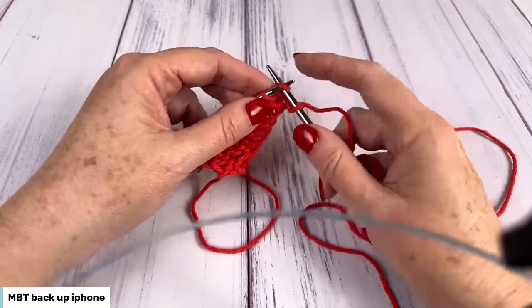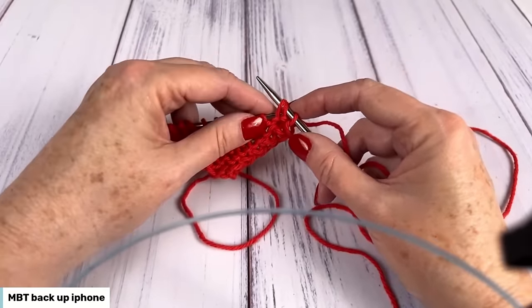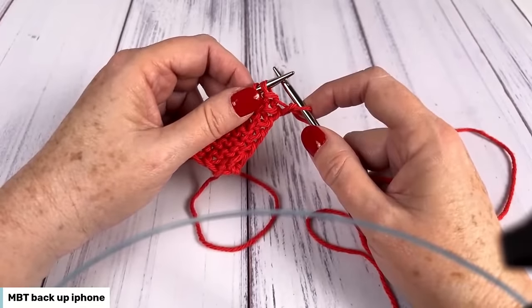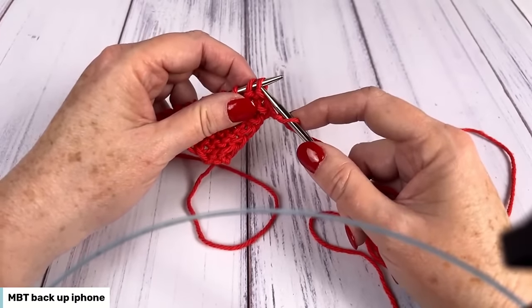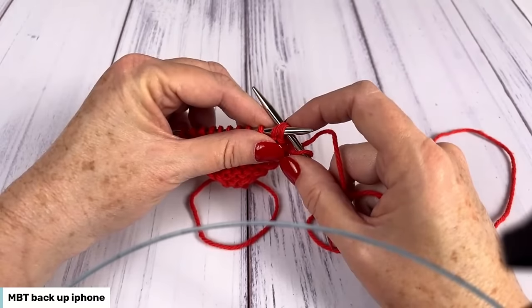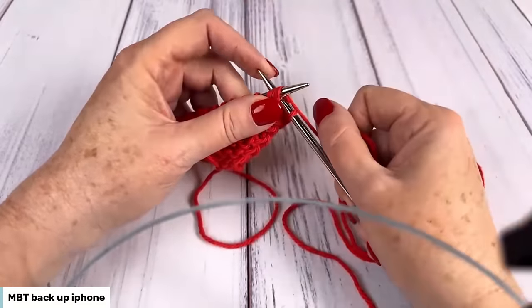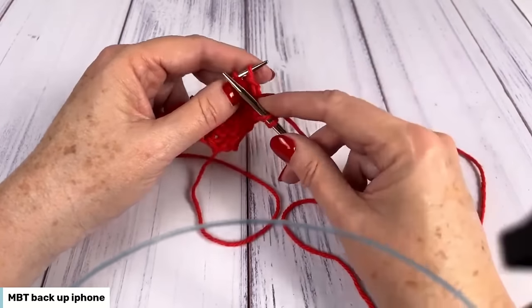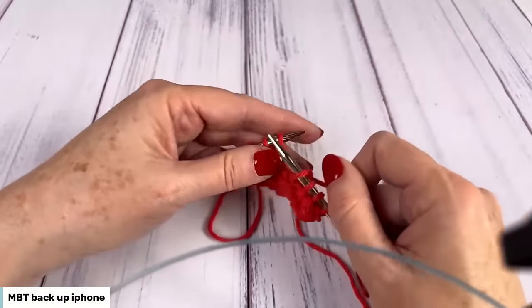Slip one knitwise, slip the next one knitwise, put them back onto the left hand needle — same two stitches they always were, just the orientation has changed. Now knit two together through the back loop: put my right hand needle tip through both of them as one, through to the back because I'm working in the back loop, yarn over, bring my work through, pop both of them off at the same time. That is an SSK decrease.